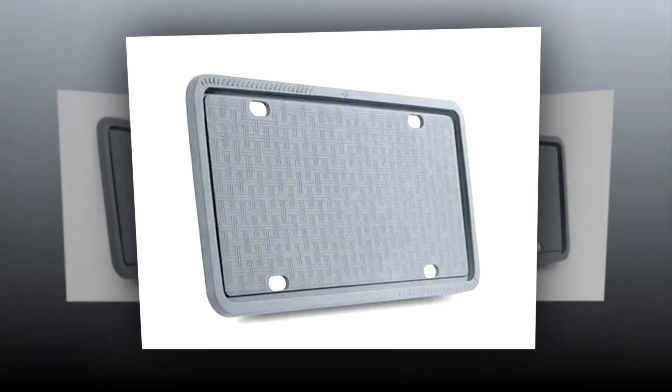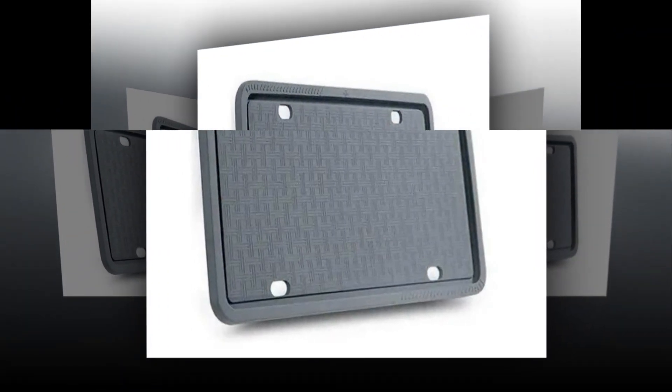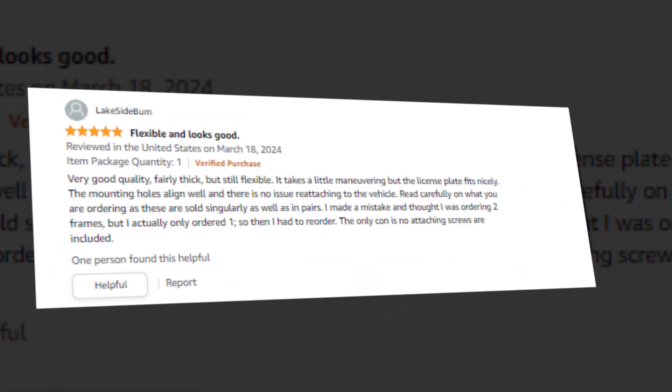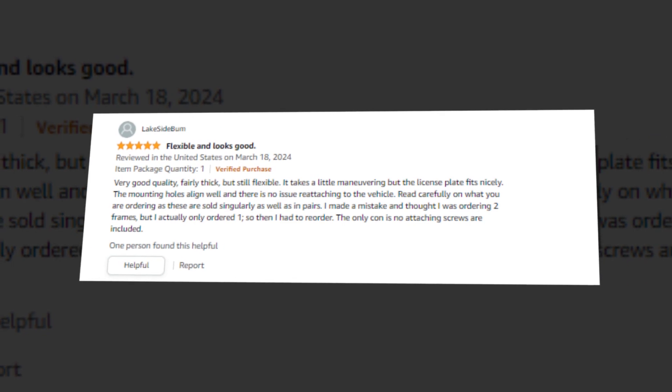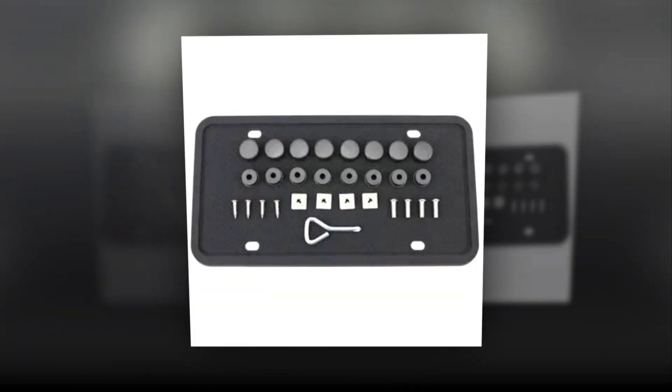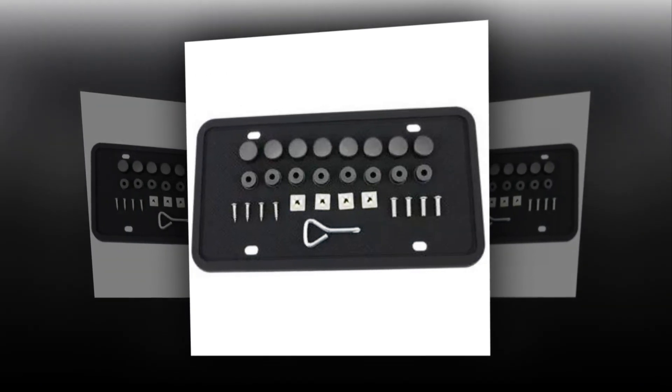For license plates made in the United States, Aujan license plate frames use premium silicone materials that guard against corrosion and damage. Compared to plastic frames, this black license plate frame is more robust, resistant to rust, sturdy and resilient, and weather-resistant. This license plate frame has a soft, flexible surface that won't scratch or rattle since it's made of industrial-grade silicone.